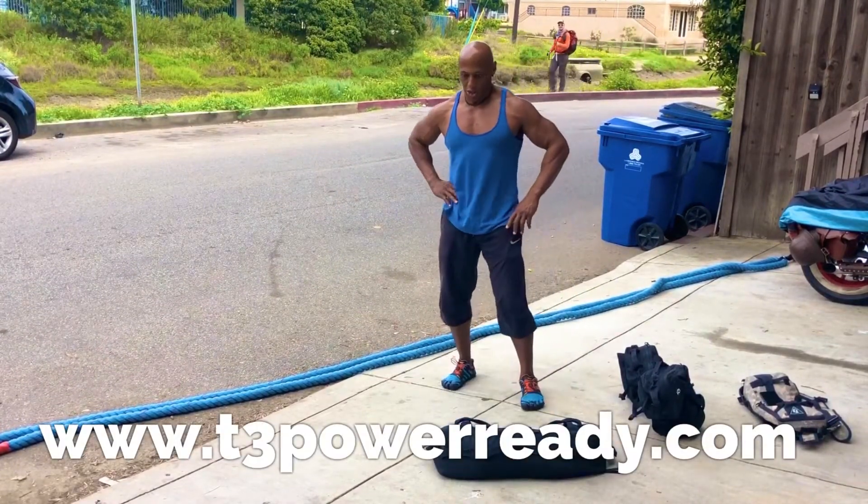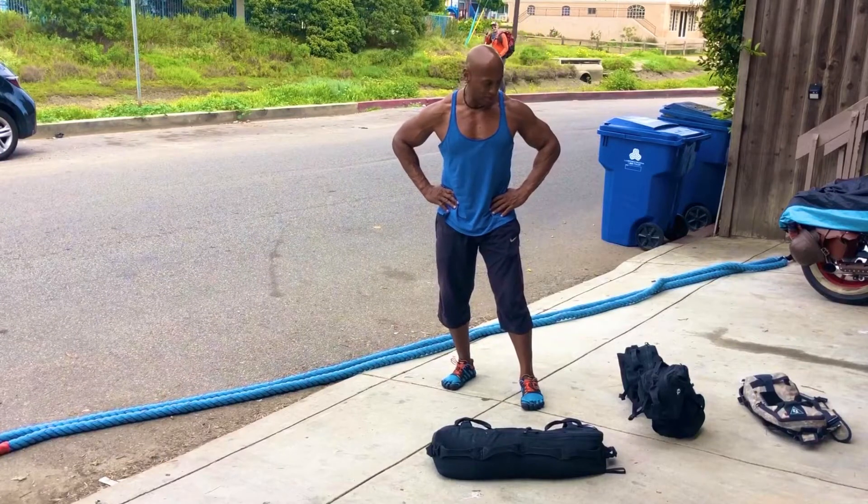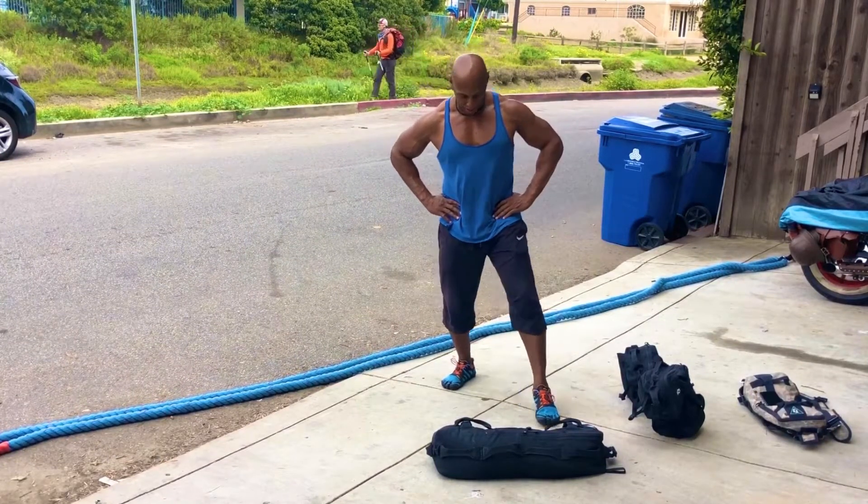Next movement is shoulder press. This bag has about 90 pounds in it right now, so we'll get our body ready.